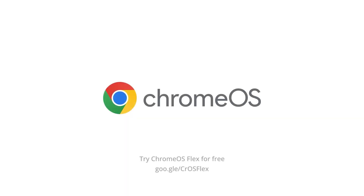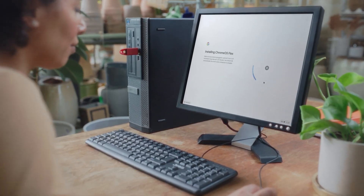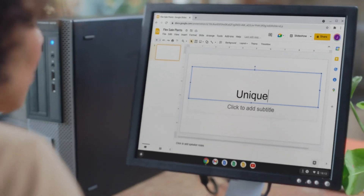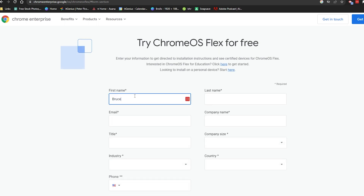If you're interested in trying Chrome before committing, you can download something which used to be called Neverware but is now called Chrome OS Flex. Chrome OS Flex is the Chrome operating system that can be installed on third-party computers. It misses one or two features — you can't run Android apps — but you can plug a USB stick with Chrome OS Flex into any computer and boot into Chrome OS to test it out without formatting or wiping your hard drive. It basically just loads the operating system into RAM, so you can use it as a tester without destroying any of your data.